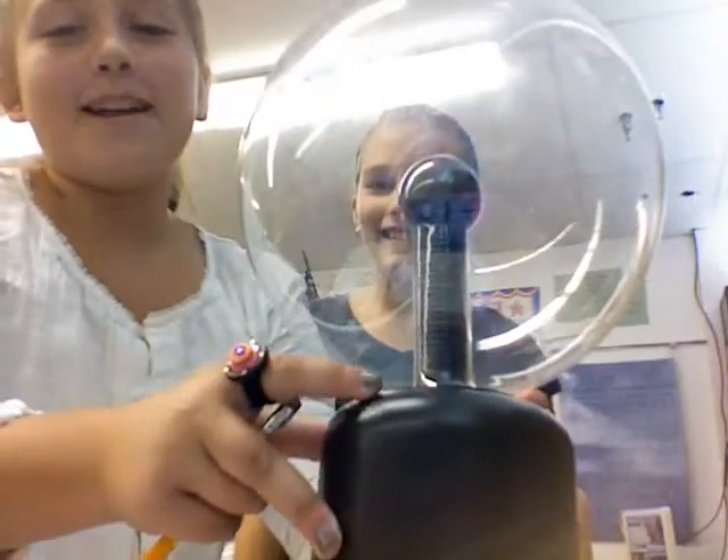So now we just figured out how to light a light bulb with this ElectroBall. Thank you for watching.